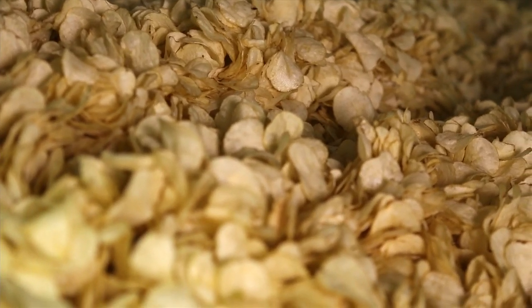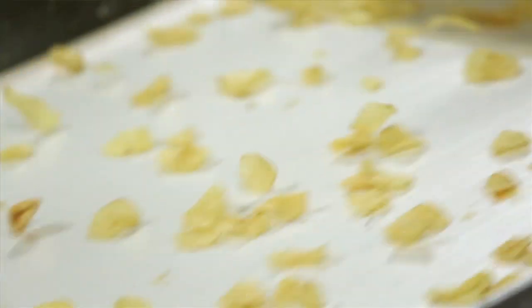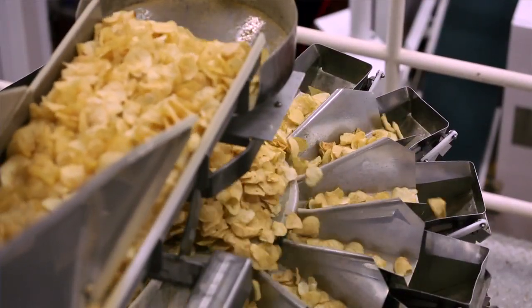And they come out and they're just beautiful. They're still moist from being cooked in the oil, and then they get salted with either fresh salt or sea salt. Doesn't it make your mouth water just to think about it? Then they go up these conveyors and they get sorted.